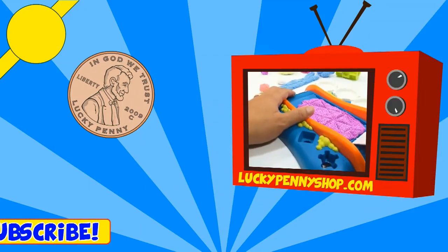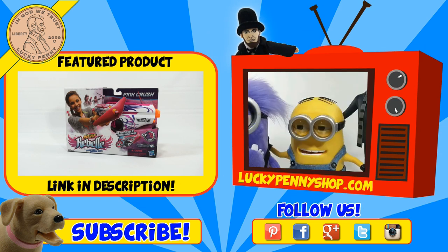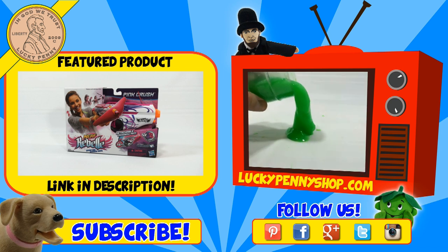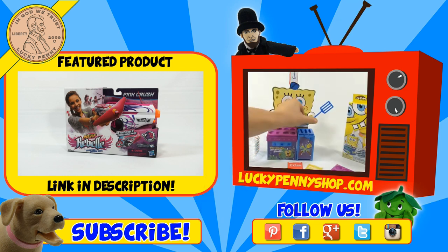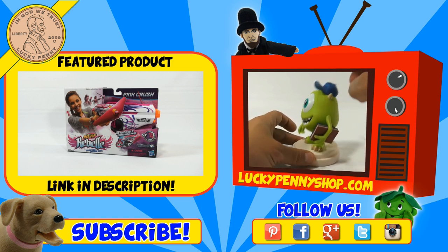Later. If you're looking for the item you just saw in the video, click here. Watch more videos by clicking here. Don't forget to share on social media and give a thumbs up. Make sure they don't forget to subscribe. Please click here to subscribe to Lucky Penny Shop. You can always remember — when you see a Lucky Penny, pick it up. Thanks for watching.